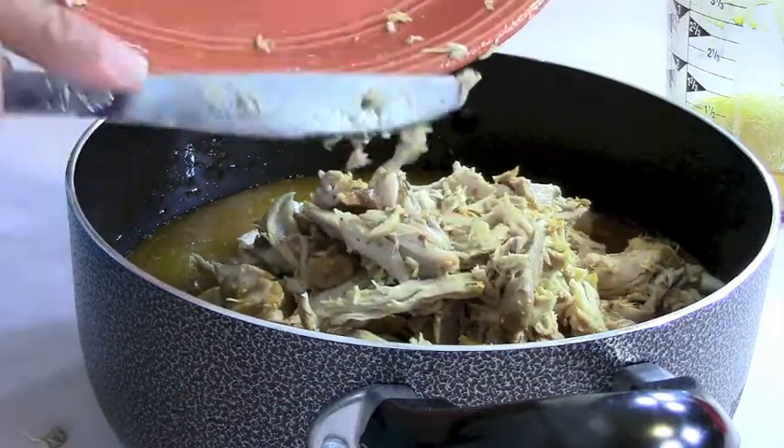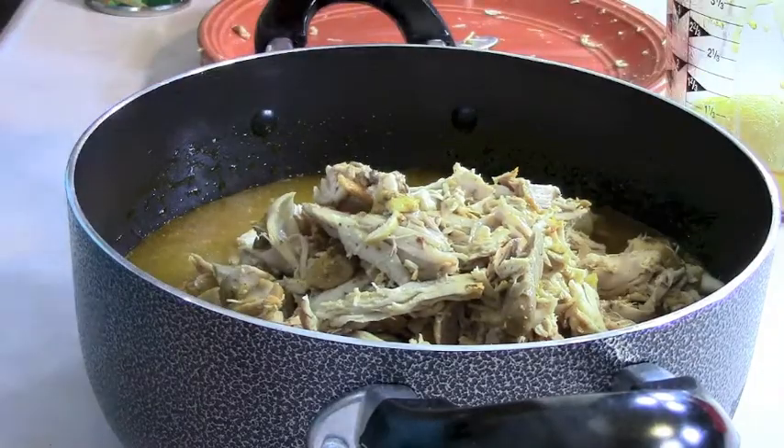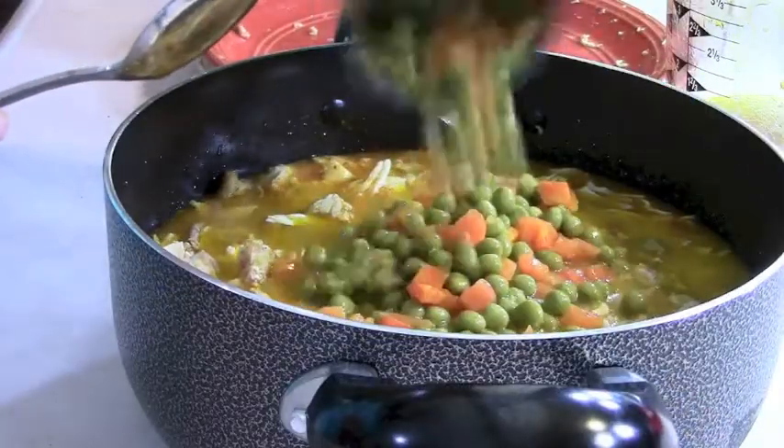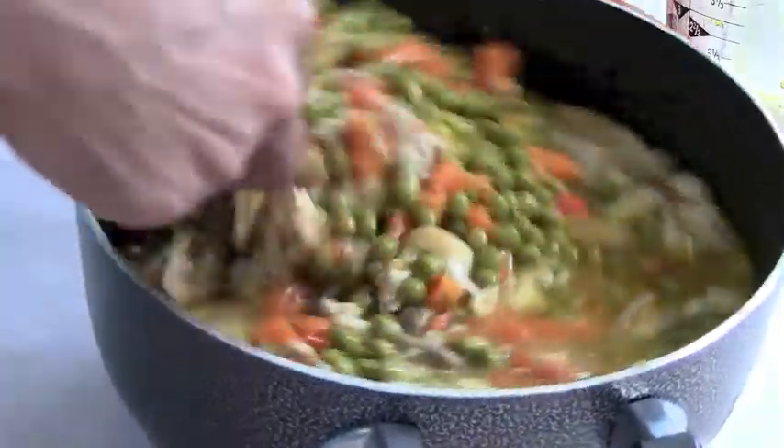Now I add all this chicken back to the pot. You could cut it into smaller pieces but I left it kind of big. Next I drain all the water off the can of peas and carrots and add half the can to the pot — I don't want to add the whole thing.